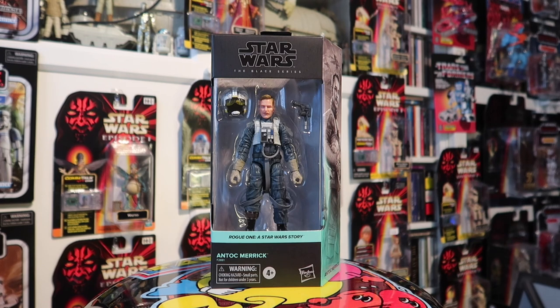Welcome everyone, this is Master's Joke, also Master's Joke 75 on Instagram. Today I'm opening up Antoc Merrick from Rogue One, the Star Wars Black Series. I picked this up a good few weeks ago from Star Action Figures, who've always got a great sale on — 12.99. I think it's a great figure, I've always liked the look of it.